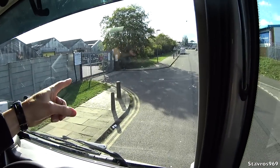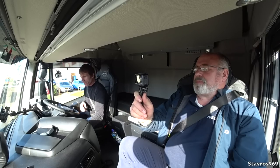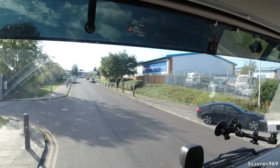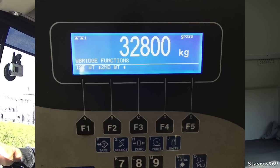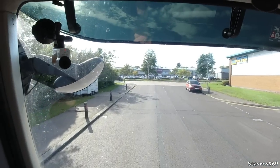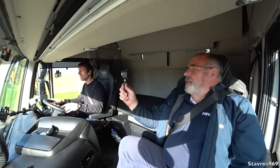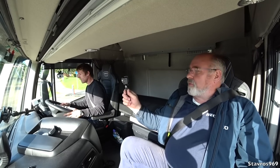I'm joined by John Britton in the passenger seat. John is overseeing the drive and will talk to us about the TCO2 Champion. We're putting it into D and moving off. The great thing about today's test is that we are loaded — grossing 32.8 tonnes, which we confirmed on the weighbridge at CNH before we left. On our short spin down to this industrial estate, the steering is very light — incredibly light, good steering. It's a nice quiet cab with not a lot of noise.